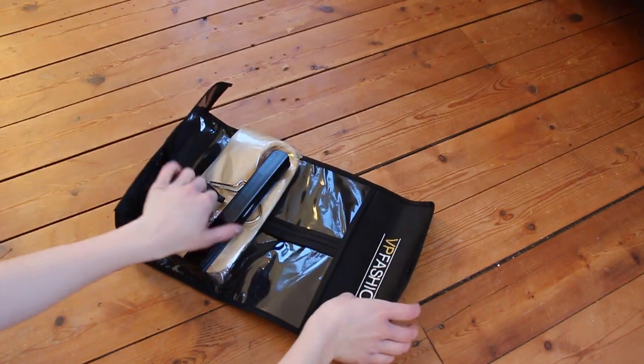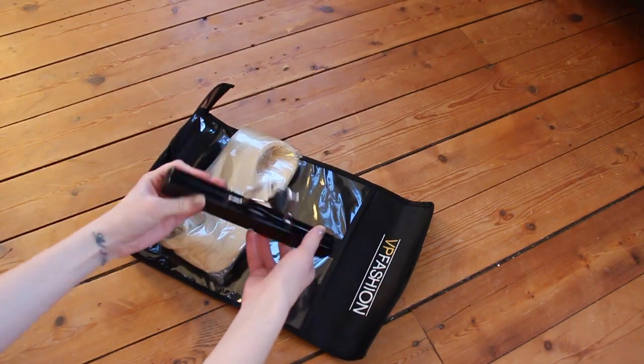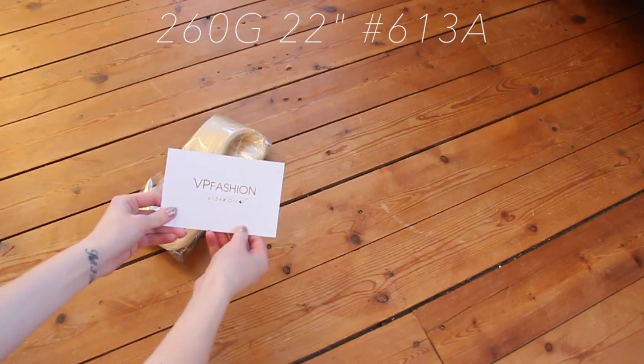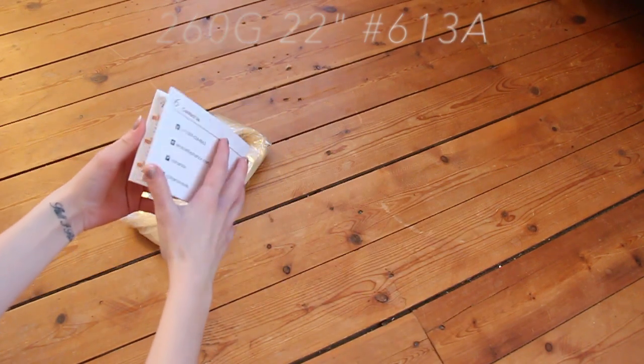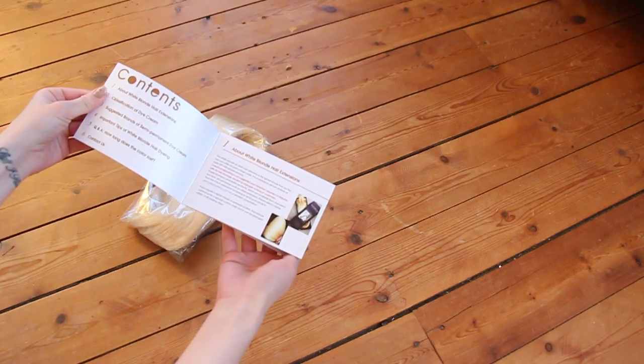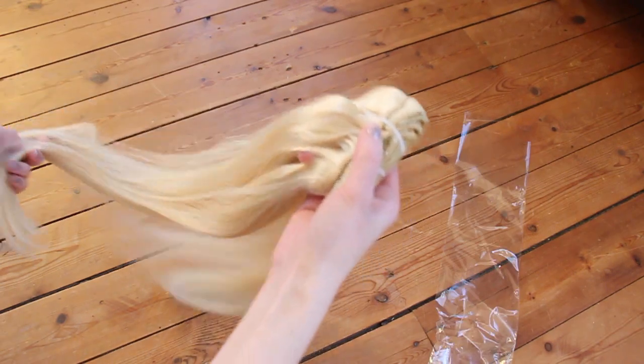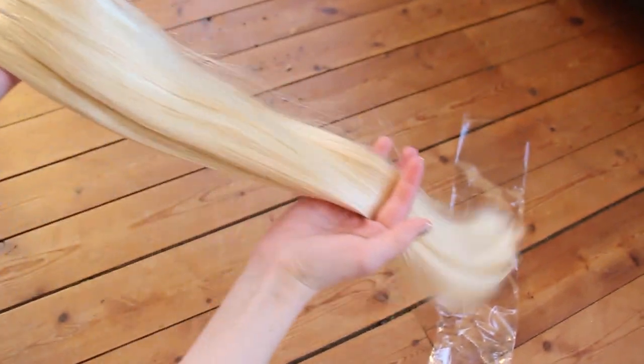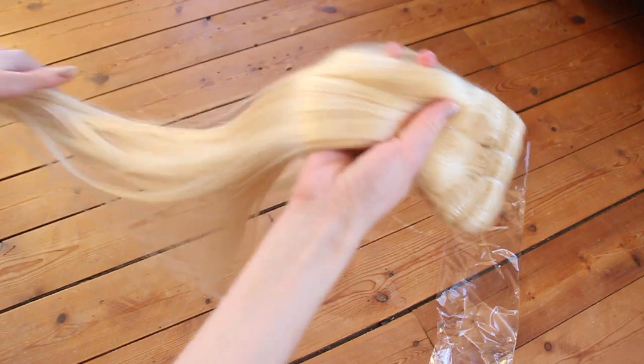I am using the white blonde extensions that come in a pale yellow color. I am wearing the 260g 22 inch set and to be honest, the quality of these extensions have improved so much since the last time I got to try them. They feel thicker all the way down to the ends, so it's much easier now to blend with my thick hair.